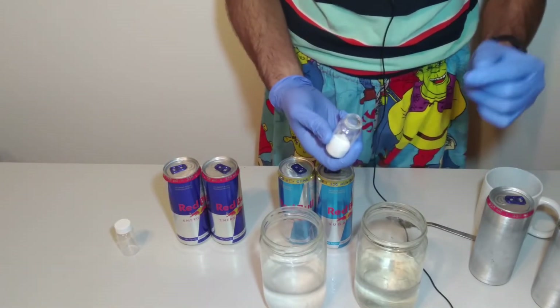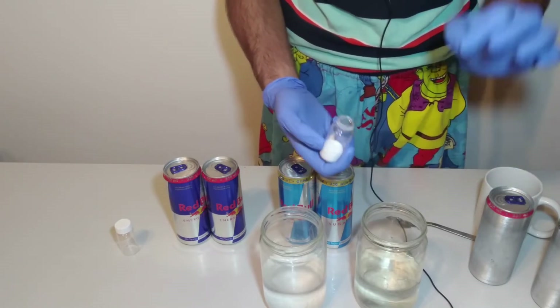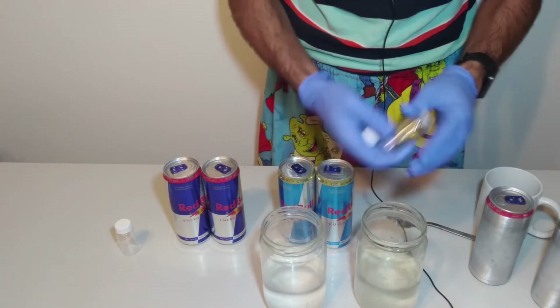Please note, it's very, very important for doing this experiment: please use gloves and glasses. It's very, very important.